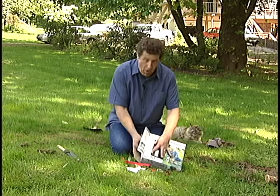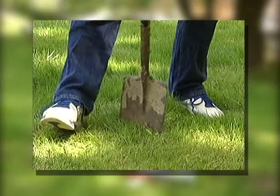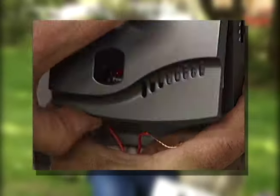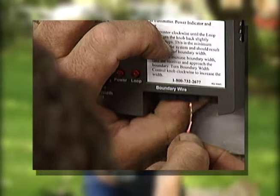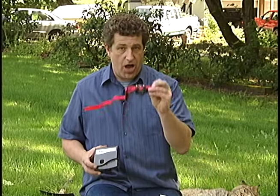It comes with a whole bunch of wire that I have to bury in the ground about two inches deep — that's a lot of labor. It's got this little unit here that I hook into, the flags that I'll use to mark the area with, and then of course the collar.